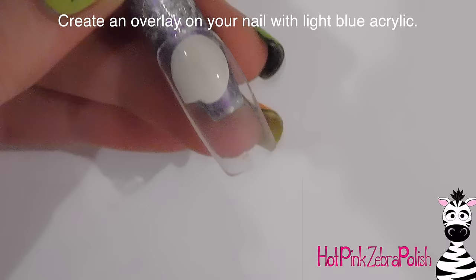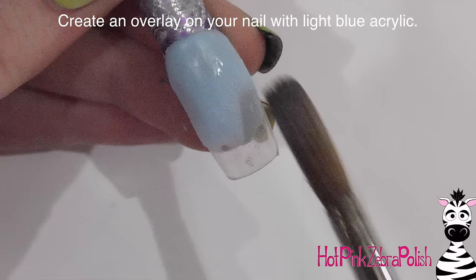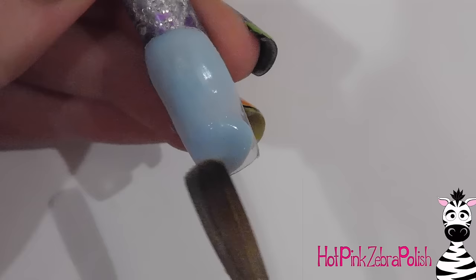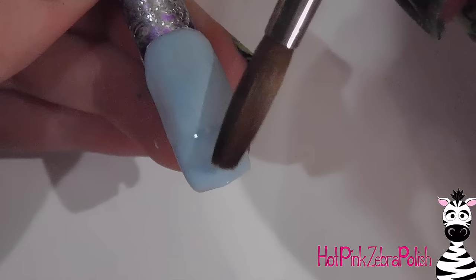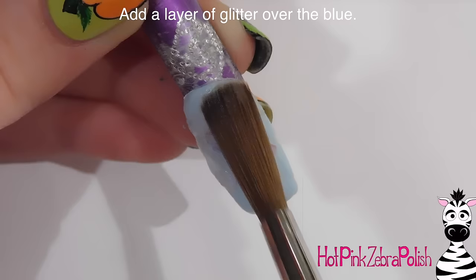The first thing I'm going to do is create an overlay on the nail with a very thin layer of light blue acrylic. The reason I want to keep this extremely thin is because I am going to be adding a layer of glitter and a layer of clear acrylic, so it's just going to get thick unless you make sure that each of those layers are going to be nice and thin. I'm going to go through with a layer of clear acrylic that's got some glitter in it.